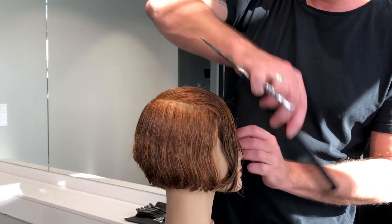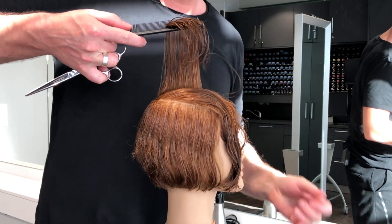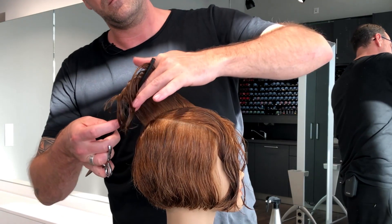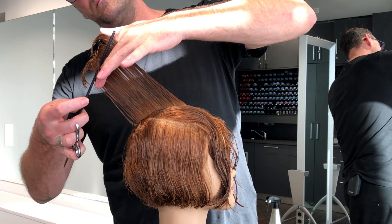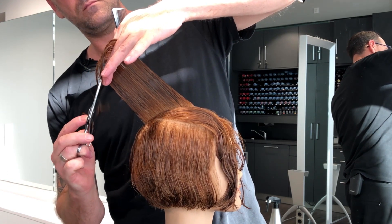Now I want to start with my ascending line to the front. For this I'm creating in the middle my guide line, which has a round graduation — a round connection to my round graduation from the back — and towards the face I keep the length longer.